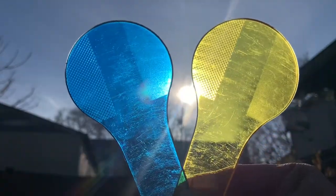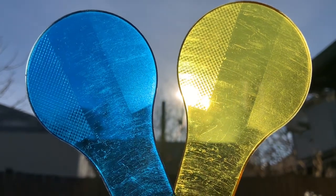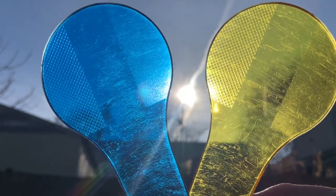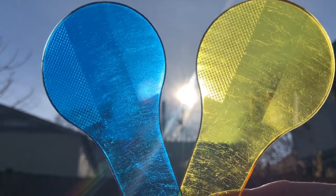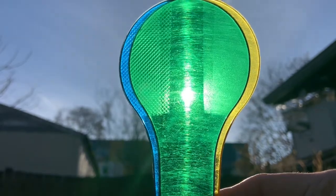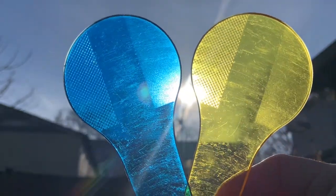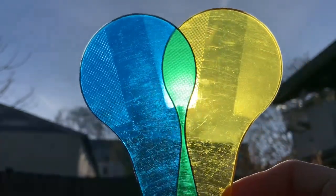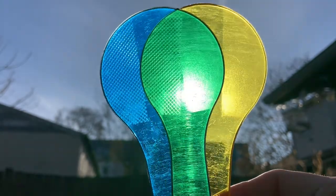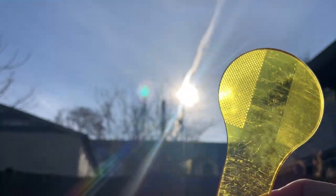Yellow and blue — can you guess what color yellow and blue will make? If you guessed green, you were right! Green is a secondary color that you get when you combine blue and yellow.